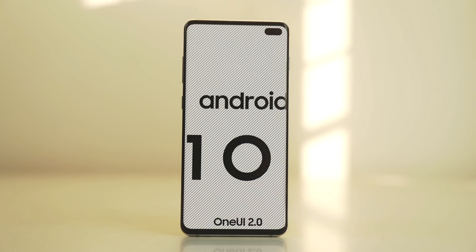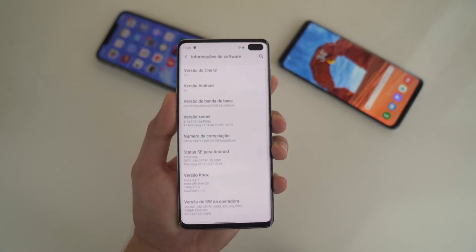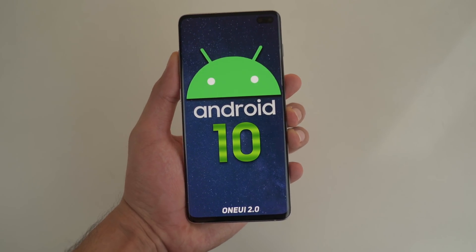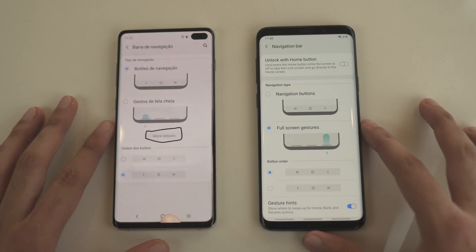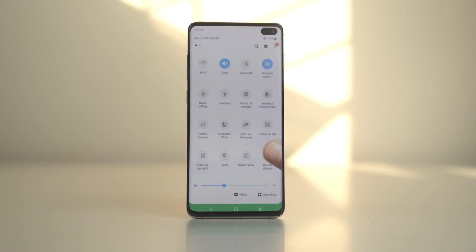In other Samsung news, the One UI 2.0 beta based on Android 10 is coming to Galaxy S10 devices. It's currently only available in South Korea, Germany, and United States. As for China, France, India, Poland, Spain, and UK, the update is arriving really soon, and there will be an official rollout. Samsung is definitely on time with the update compared to last year.